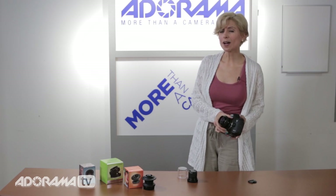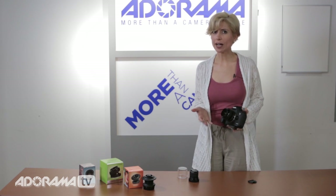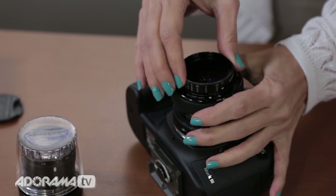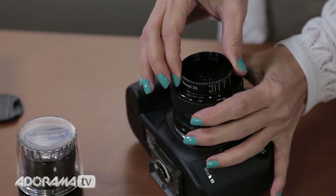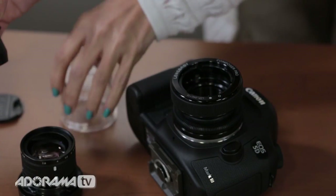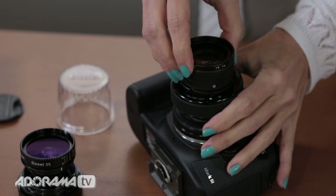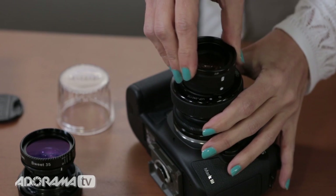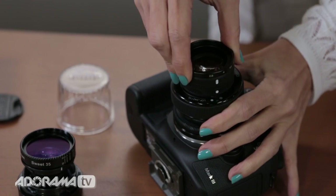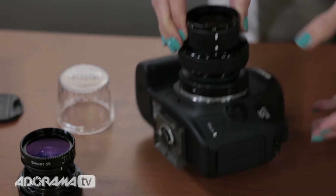I have the Edge 80 here and I want to change the optics and show you how that's done, because it's really not that difficult. It takes a little practice, but there are dots and lines on the Lensbabies to help you — you line up the dots, push in and turn, and voila, it comes right out. And then here's my Edge 80 lens. Same system — pop it in and turn, and there it is. Done. Very simple changes.